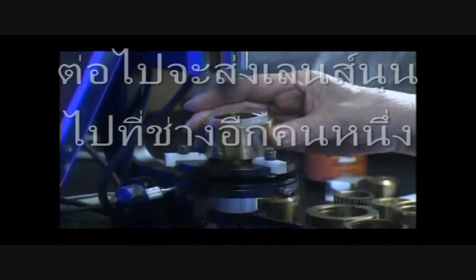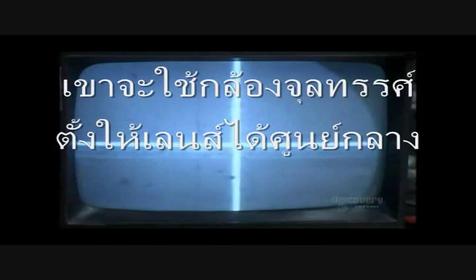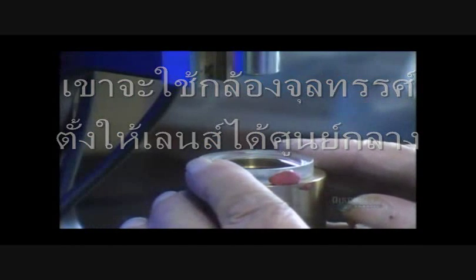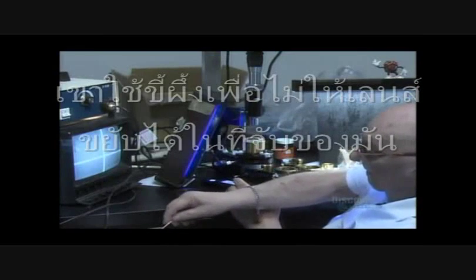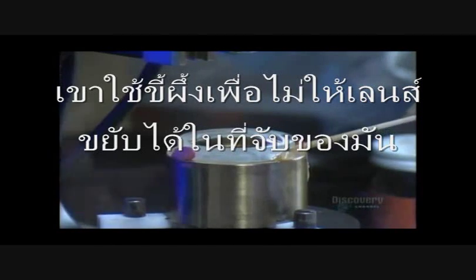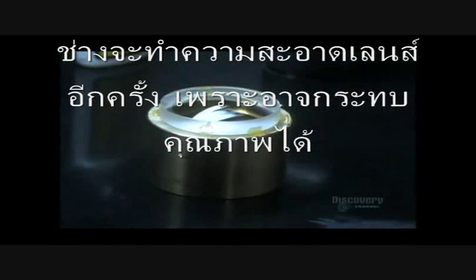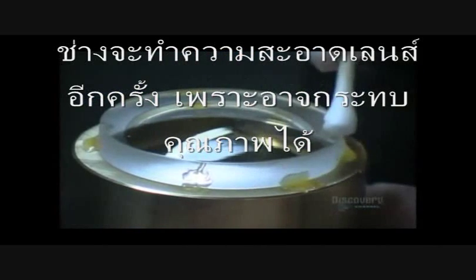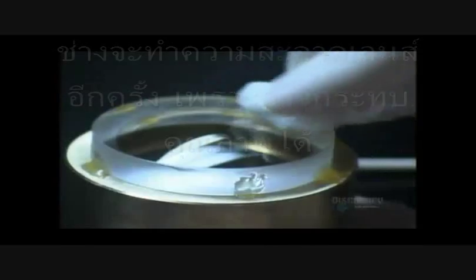The convex lens goes to another technician who places it in a holding device. He looks into a microscope and adjusts the position of the lens until it's optically centered. He uses wax to keep the lens from shifting in the holding device. They then give the lens another cleaning — each one must be absolutely spotless before proceeding, otherwise dust particles could become trapped within the optical system and affect image quality.